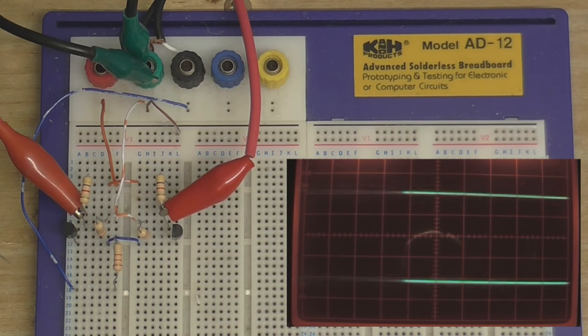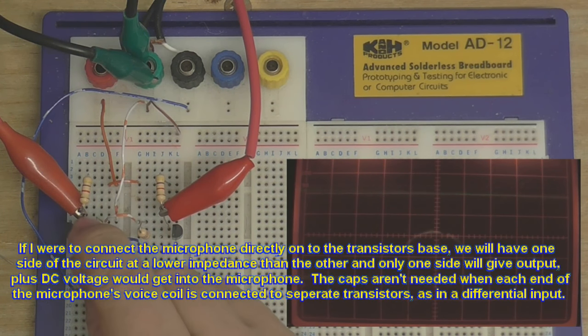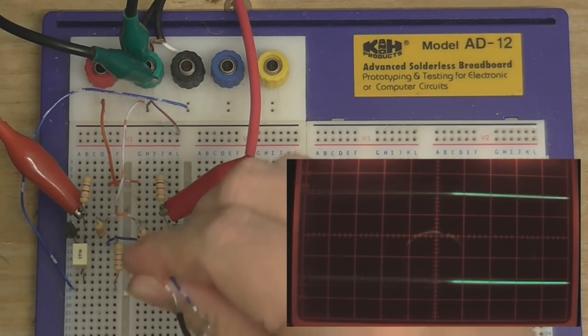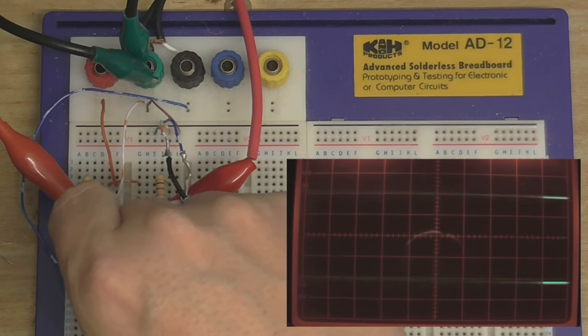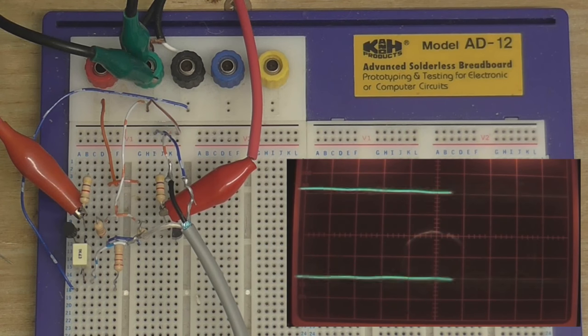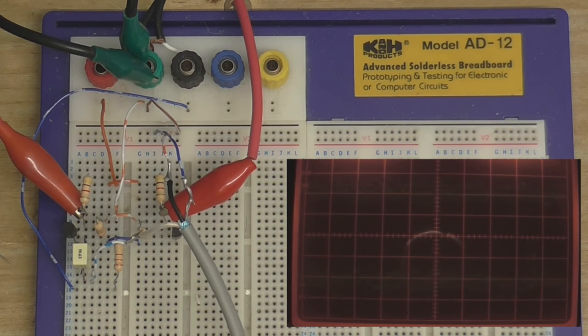Now I'm going to disconnect the microphone and only feed it into one side of the circuit. I'll connect a capacitor to this transistor's base to avoid an imbalance when I connect the microphone. I'll connect the microphone's ground and cold to the circuit's ground, then connect the microphone to the other side of the capacitor. I'll have to turn up the scope's gain a little bit because we don't get as much gain this way. When I speak into it, even though I'm only feeding one side of the circuit, we still get the opposing waveforms.